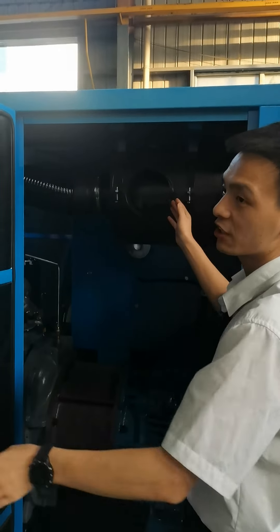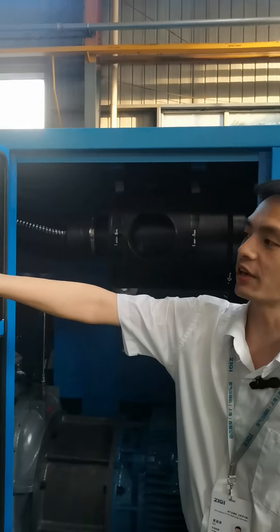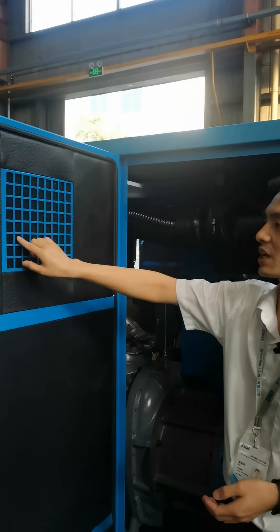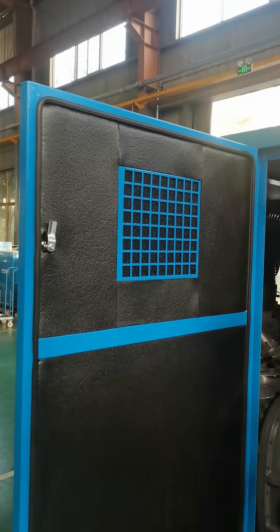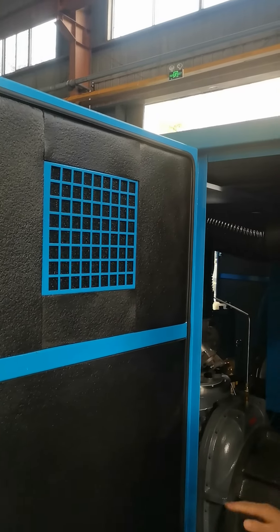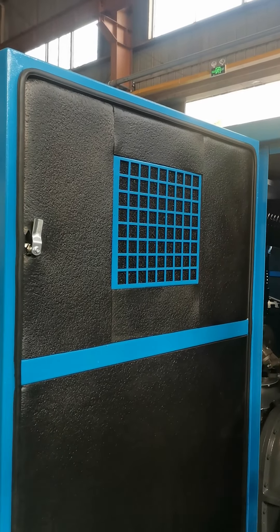Here is the air filter. Before the air filter, here is the pre-filter to prevent dust from the environment. This design not only can extend the air compressor's service life but also shortens the maintenance time.